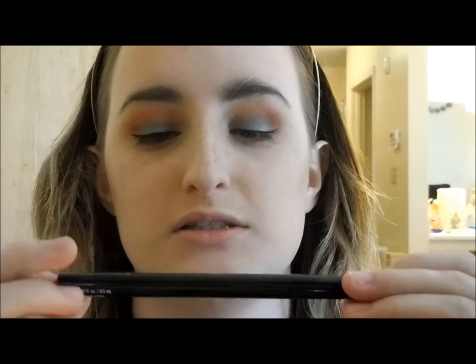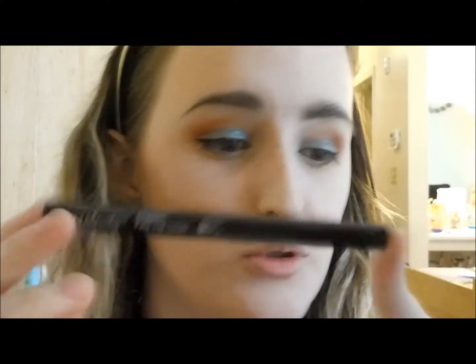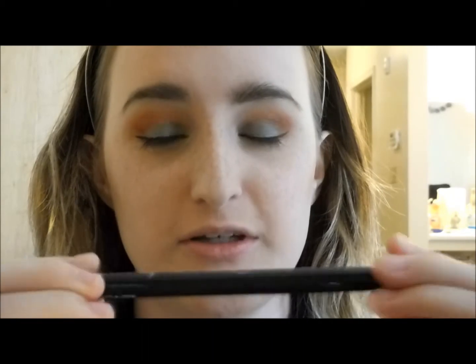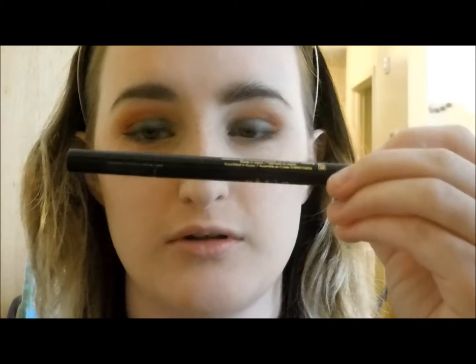All I used was this felt tip liner and it is literally a dream come true. I dare compare it to being even better than my Stila one. I did wings today fearlessly and I'm obsessed — I'll probably do a separate video on this liner, maybe even comparing it to the Stila on one eye versus the other.